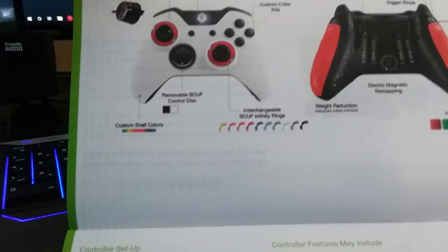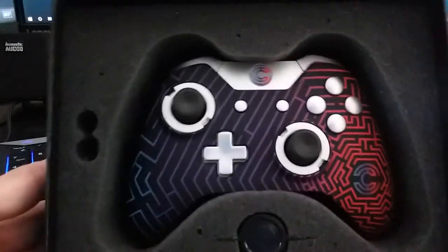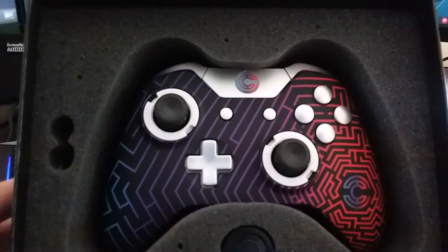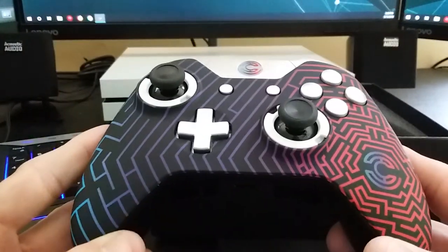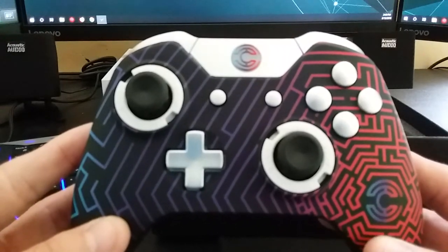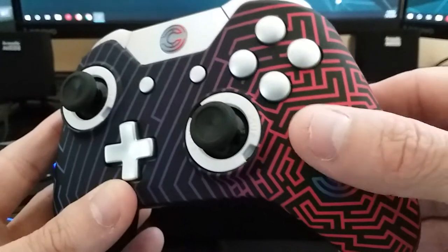What we have here is the Scuff Infinity One, part of the eSports collection. This particular one is the Clayster edition — Clayster partnered with Scuff and this is one of his designs. It has a soft finish on it, not really padded but a real soft texture to it.